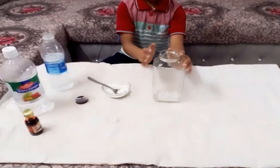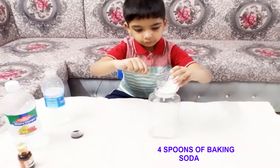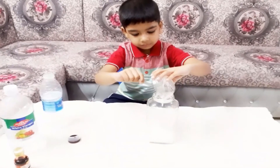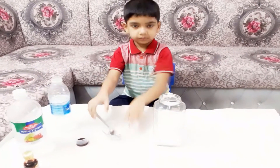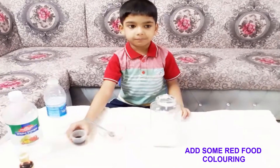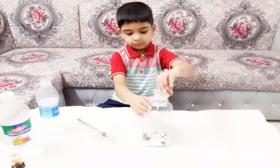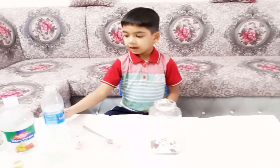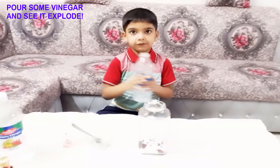Take a glass jar. Put four spoons of baking soda and add some red food coloring. Now let's add vinegar.